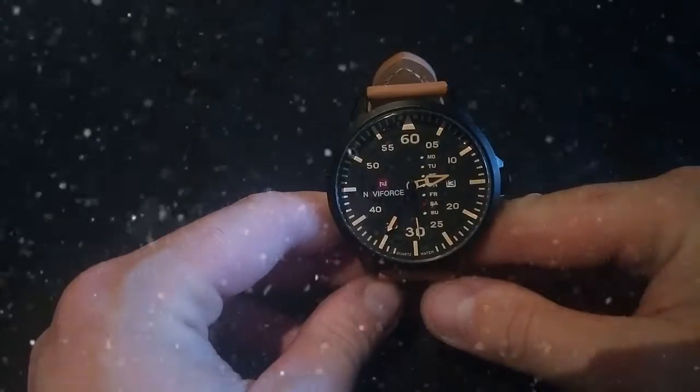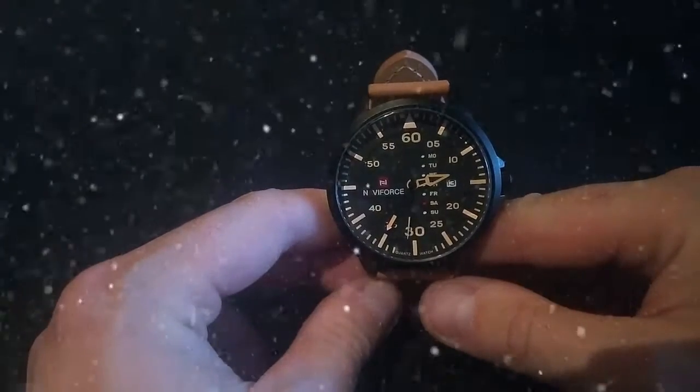We start off with something that looks a bit like this. I'm not sure if you can see this — it's quite deep. Maybe we need a bit of lighting. That's better, we've got a bit of light now. That's a lot better.